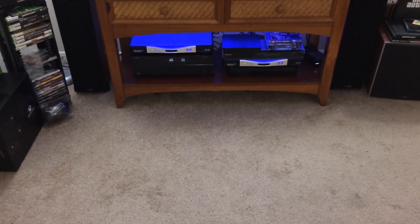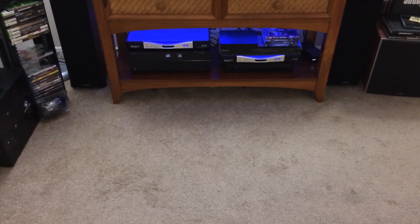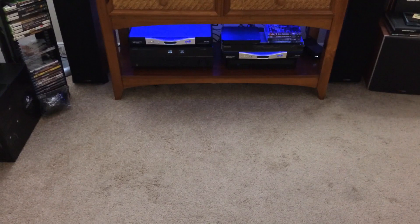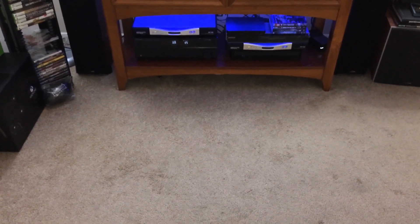Hey, what's up guys, welcome back to Fast Electronic and Loud. We do bring it to you fast, electronic, and of course loud. We probably have the best and coolest Xbox One setup video that is out there on YouTube right now — I can guarantee it. You know why? I'm going to tell you why. Here's a sneak peek.